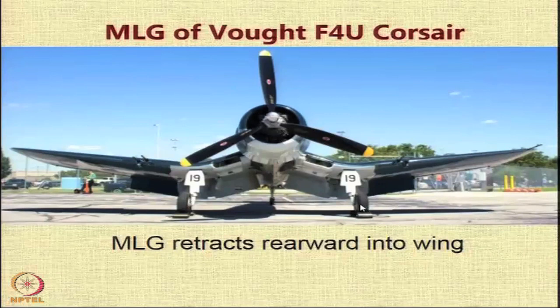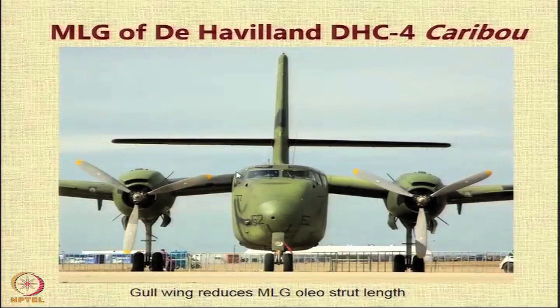If you look at the de Havilland Caribou aircraft, it has a gull-wing configuration. Because the landing gear is mounted below the engine and it is a gull wing, you tend to reduce the strut length of the oleo strut on which the landing gear is mounted.